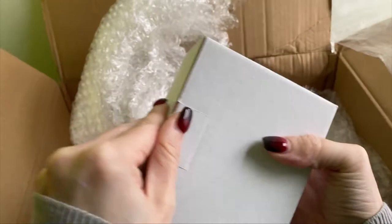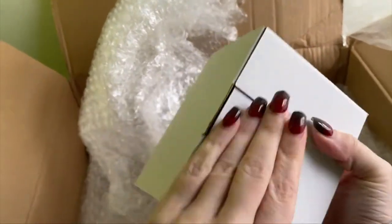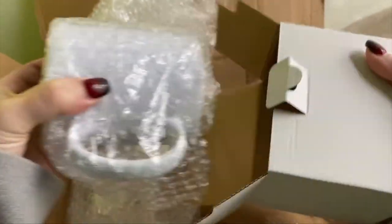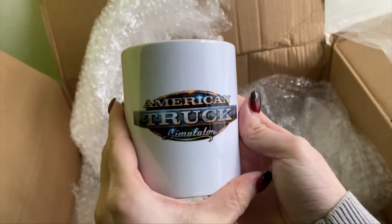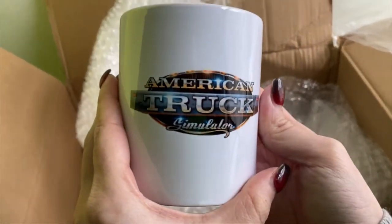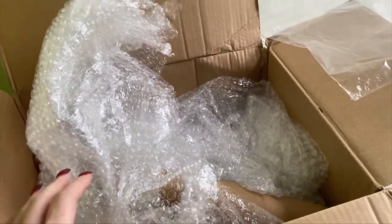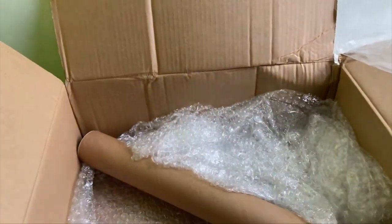Next up we have a box, and inside you can see the trend — it's one of two games, but it's not the game itself. It's a mug! I collect game mugs. I thought the opportunity arose, so yes, let's get an American Truck Simulator mug. Just like the last one, it arrived in one piece, which is brilliant — I hate broken things. Another cup for the collection. I do have a little shelf going.